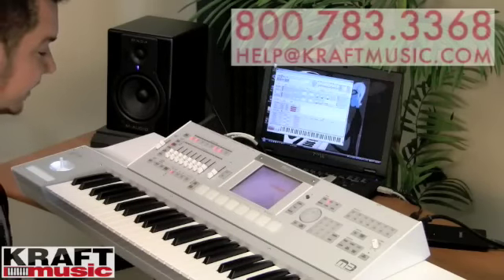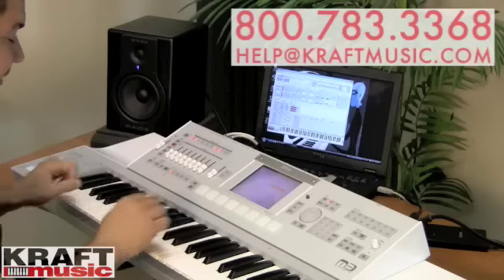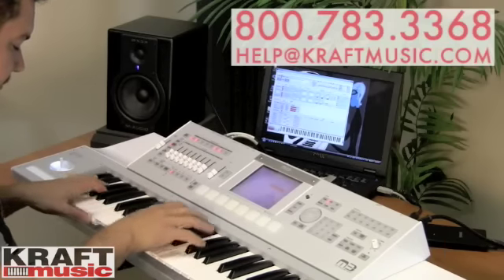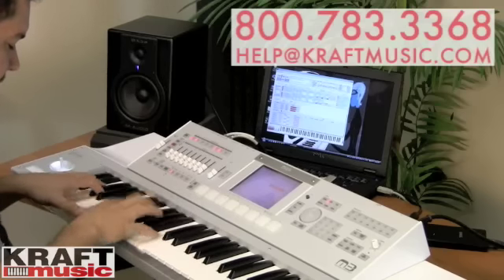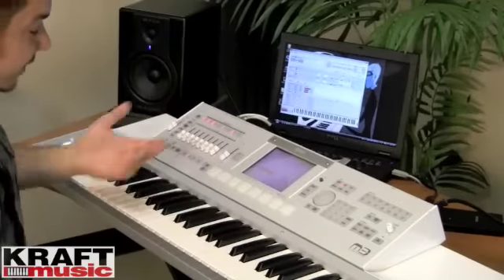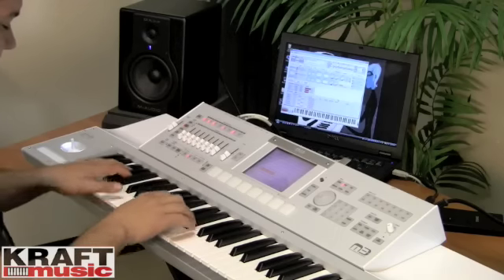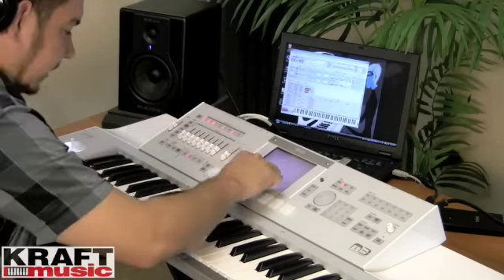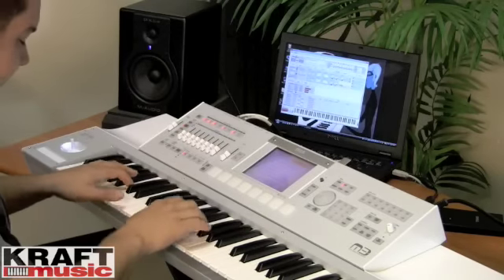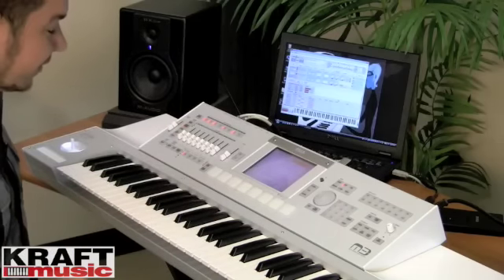We've also updated some of the sounds that you get with the M3 without even going into the expansion libraries. There are lots of great classic keyboard sounds like electric pianos — you can hear key off samples in there, and we've created a room using the reverb and delay. There are also some great new clav sounds, some great whirlies, and the clavs actually have all the different registers that you would want. The entire vocabulary of a clav is there in full force.